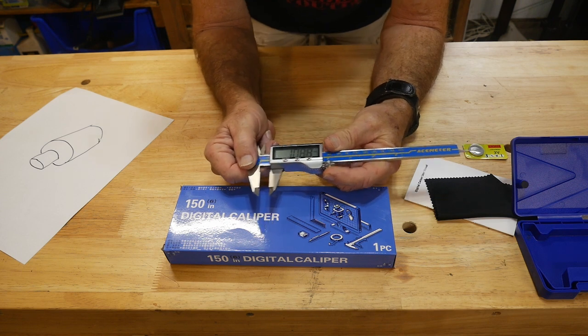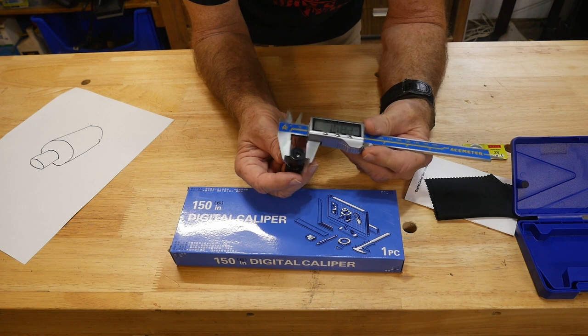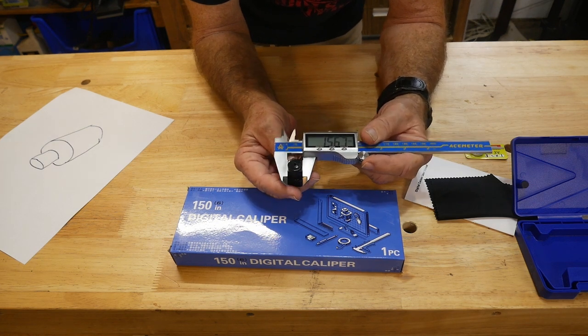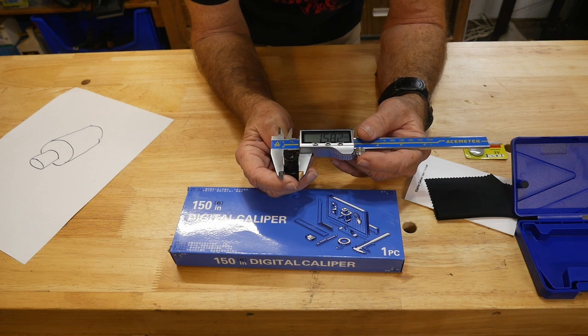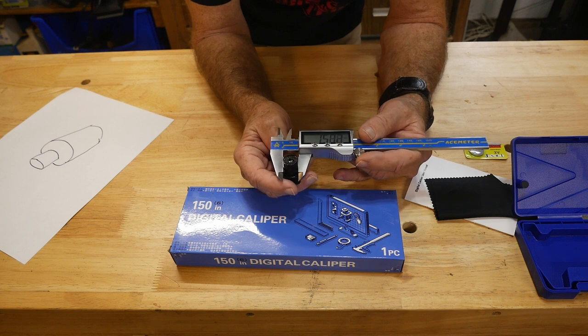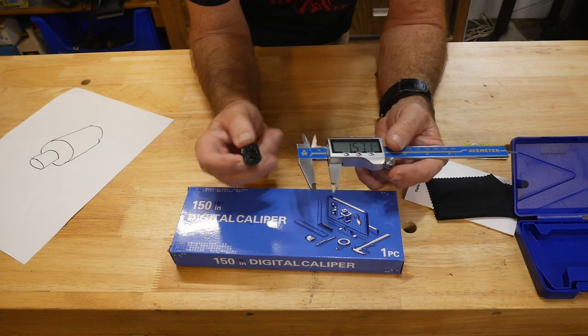So it doesn't need to be zeroed out or anything extra. You can go ahead and measure. I'm going to make these plugs for 3D printing, so one of my first things would be checking the size of the old plugs. Looks like about 15.6 to 15.7 - I'd go 15.8, maybe 15.7 millimeter for my 3D printer.